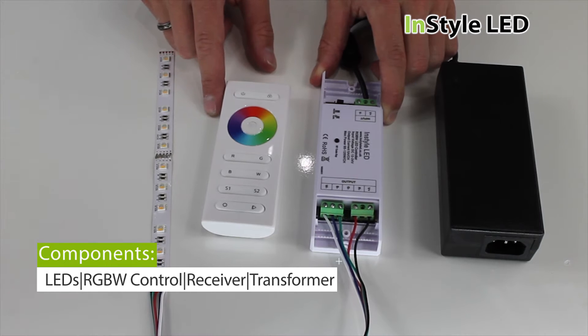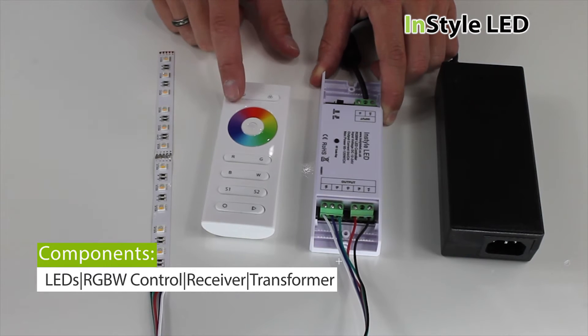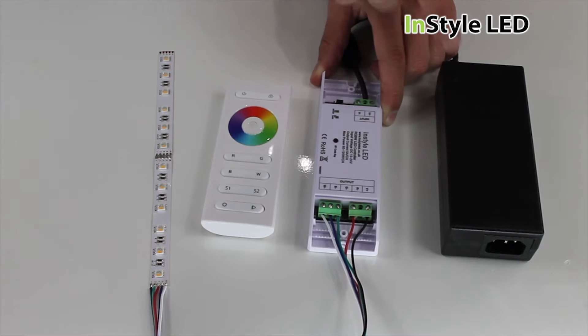For this setup you will have LED tape, a handheld remote, a controller receiver and a power supply.